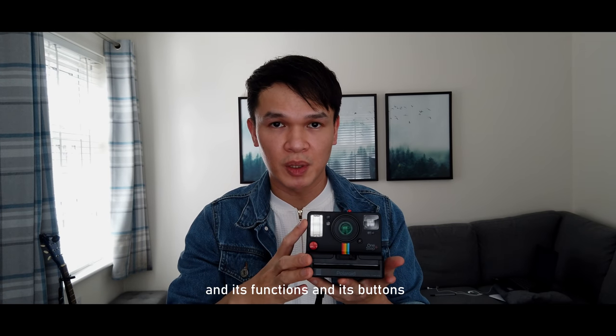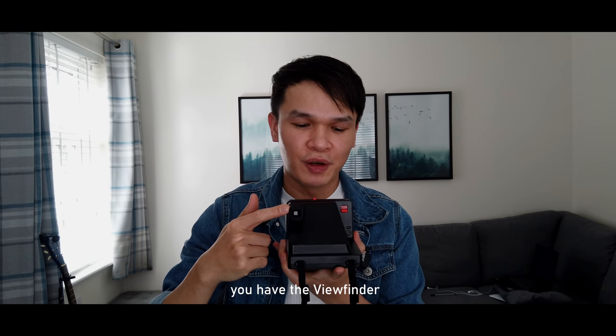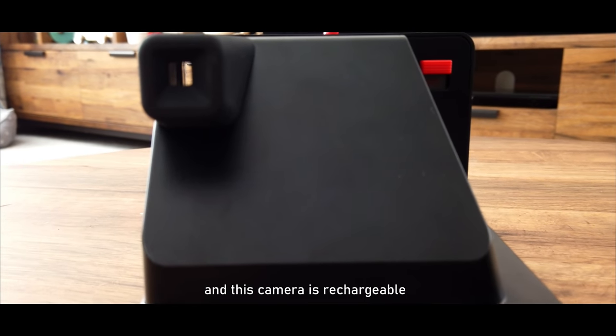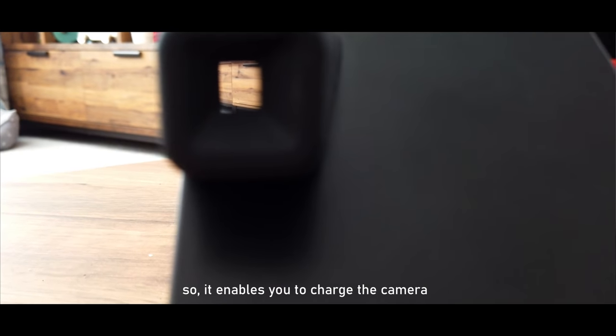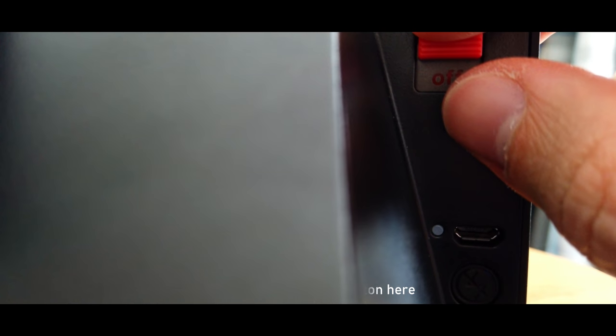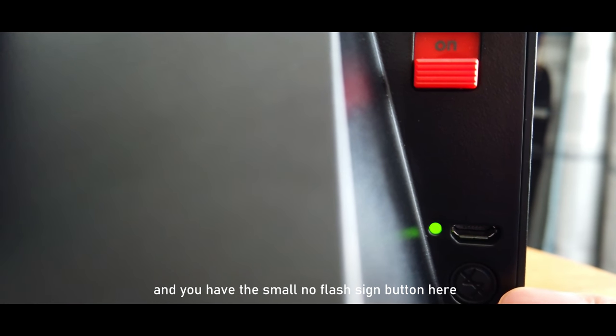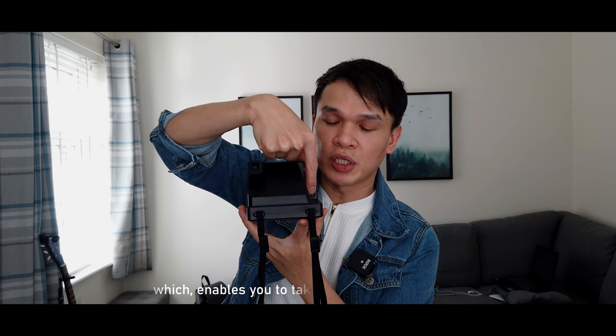Now let's talk about the camera's functions and buttons. Starting at the back: you have the viewfinder, and the camera is rechargeable. You have the on/off button and a USB port where you charge the camera. There's also a small no-flash sign button which enables you to take pictures without flash.